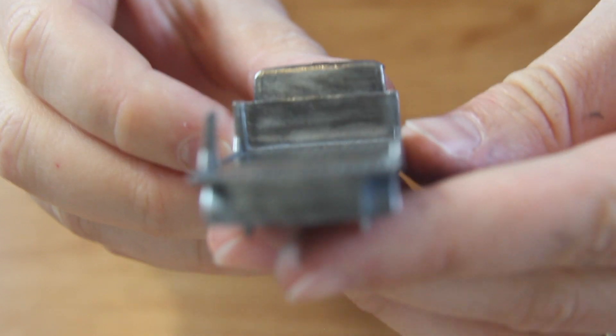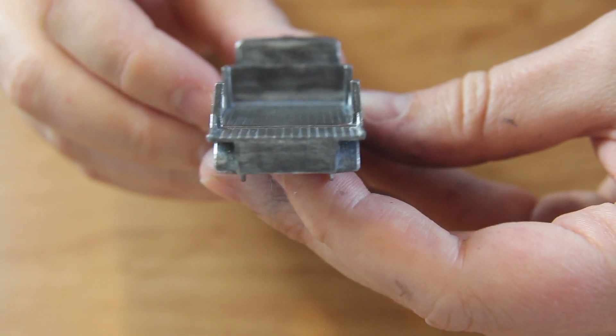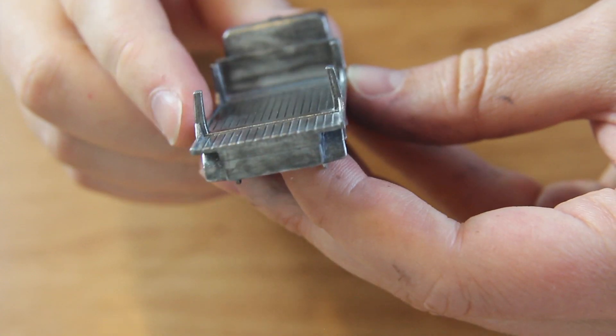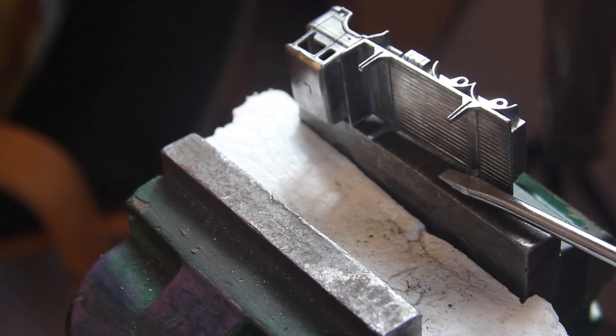Here you can see that the left-hand rear post on the flatbed is slightly bent, so I'll need to straighten this out. I'll do this by tapping my hammer against a screwdriver.